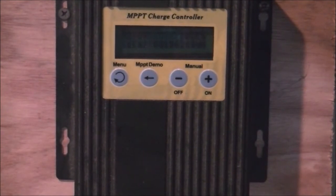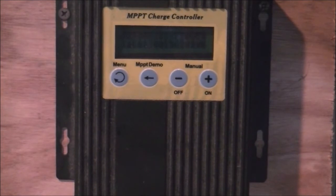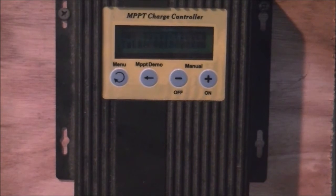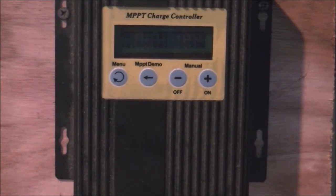I measured the amperage coming off the solar panels before I hooked this whole thing up, and I have about 14 amps coming in on a bright sunny day at noon. The solar panels are not hooked up properly — they're mismatched solar panels and I just have them wired together in parallel. It seems to work, probably not as well as it should.